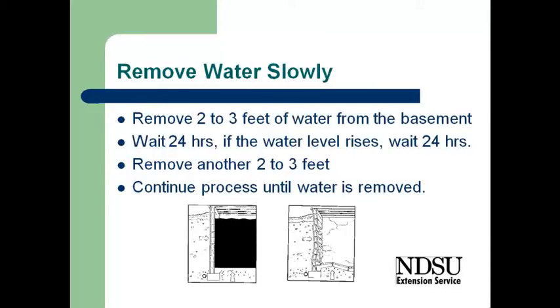If we were to rapidly remove the water within the basement, we would have the pressure of the water outside the basement pushing against the wall and pushing against the floor, with no pressure within the basement to help support that wall. The wall tends to cave in or the floor pops up.